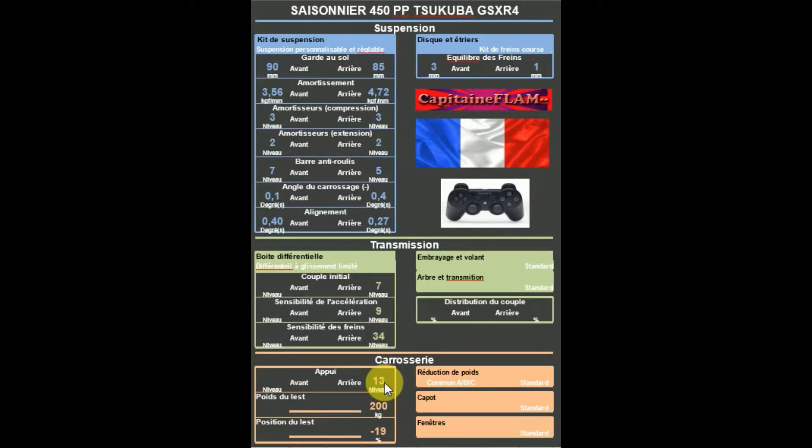Au niveau de l'appui : 13, mais vous pourrez ajuster un peu plus ou un peu moins, ou même essayer sans aileron. Au niveau du poids du lest : 200 kg, et une position du lest à moins 19.